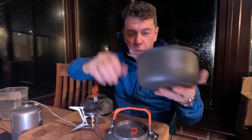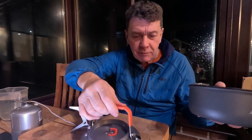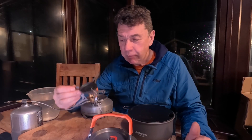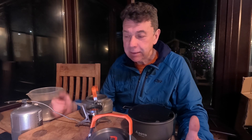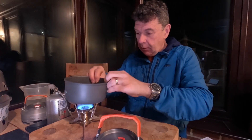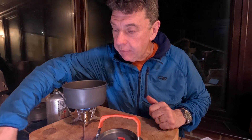The Soto pan has slightly more capacity at one litre compared to 700 millilitres for the kettle, but I'm going to use identical amounts of 500 ml of water for each experiment. I'm using the Soto Fusion Trek stove — if you haven't seen my recent winter test where this stove did really well, have a little look at that. Right, off we go with the pan from the Soto Navigator set.